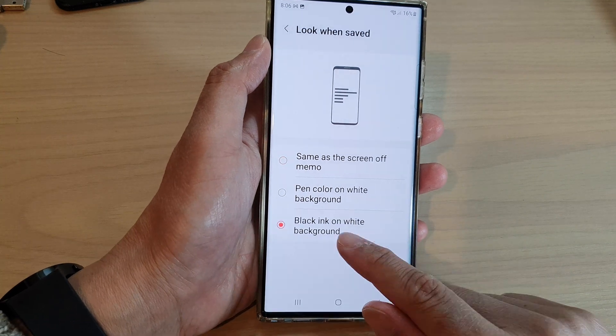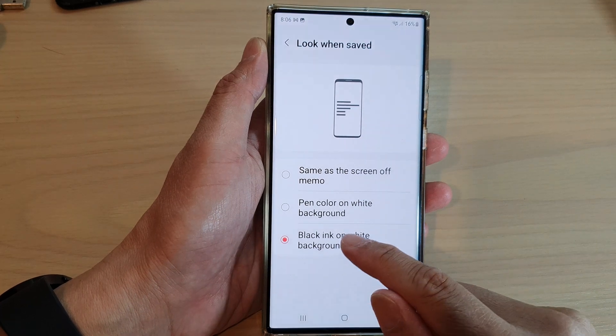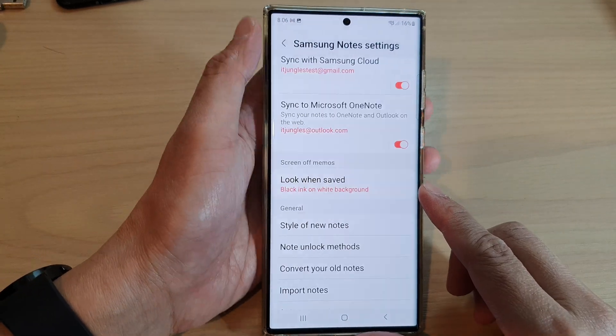So here, I can choose black ink on white background. After you select an option, make sure you tap on the back key to save the changes.